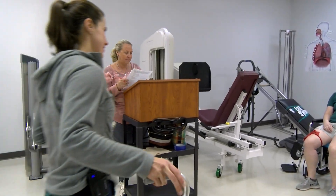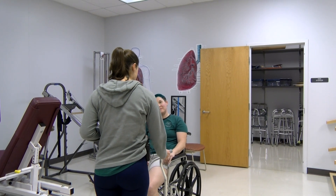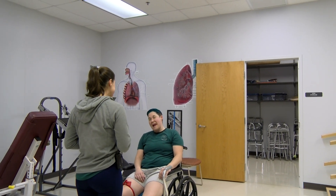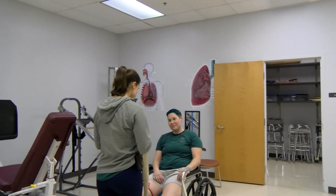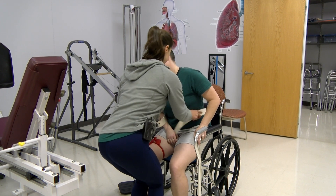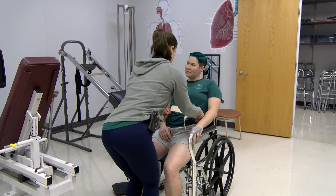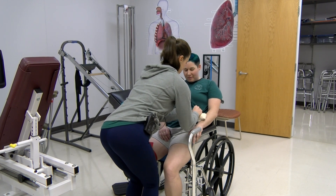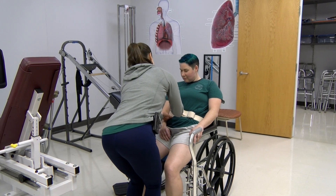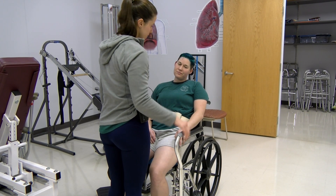Hi Ashley, we're going to be working today on using the quad cane — it's your first time using it. How are you doing today? A little weak. We're definitely going to be working on that. I want to go ahead and get this gait belt on you before you get out of the chair, so if you can lean forward for me. Do you remember what you need to do to rise from your chair? We're actually going to go over that in a second.